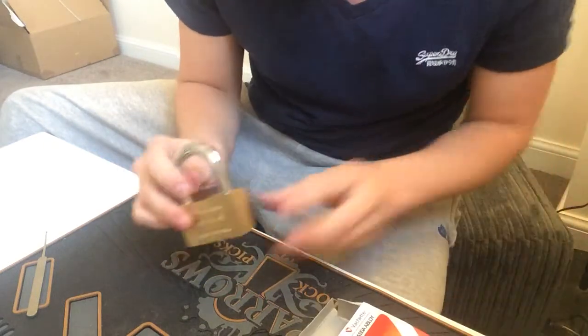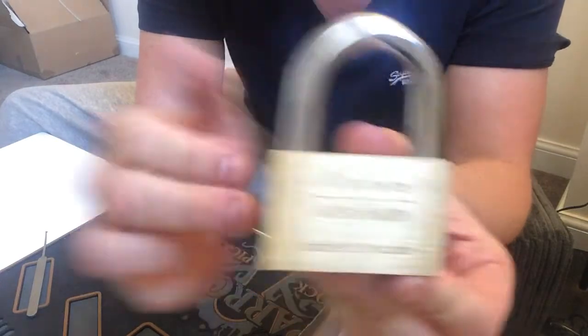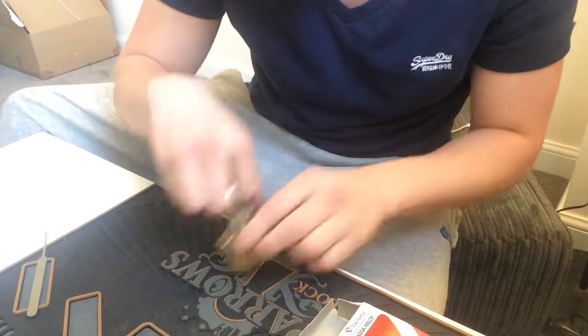Hey people, today we have the Ace Ablight Vesheri lock given to me from Tactical Locksmith, Tommy. Thanks a lot dude, appreciate that.